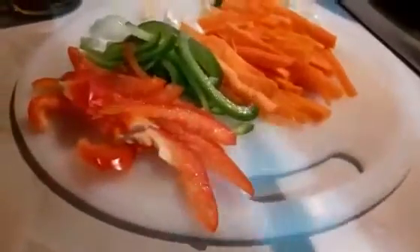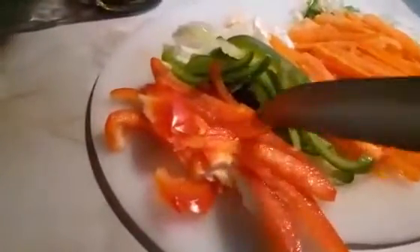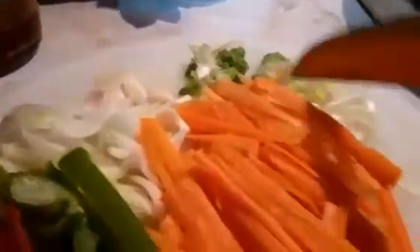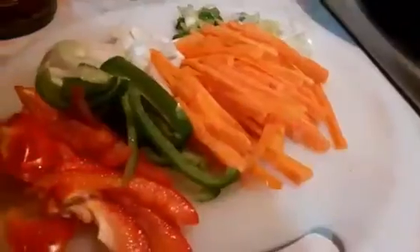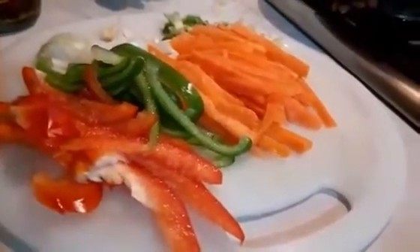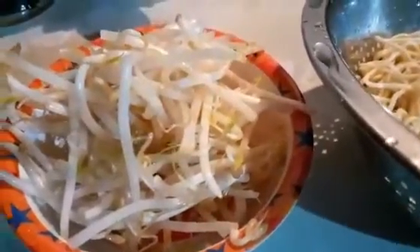These are the ingredients I'm using: chopped carrots, red pepper and green pepper, onions, garlic, spring onions chopped in there. You can put yellow pepper — put any vegetable you fancy, okay? You don't have to do it my way. And that is my bean sprouts — if you like, it's optional, you can put bean sprouts.